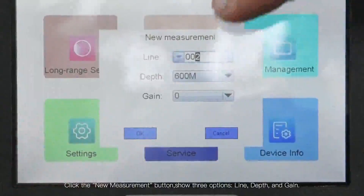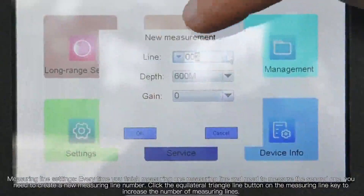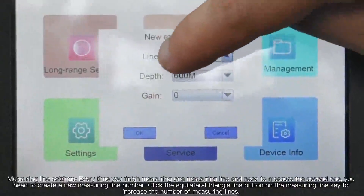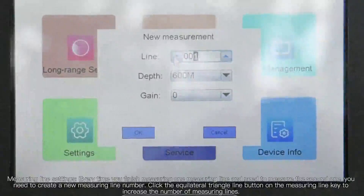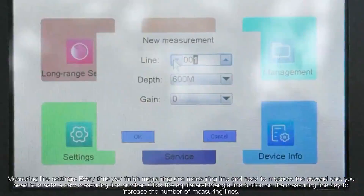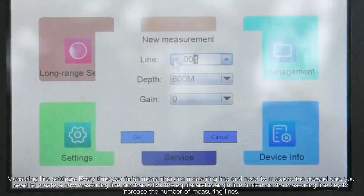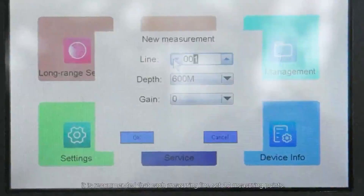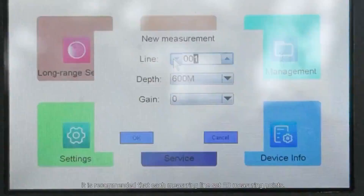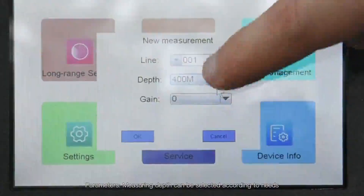The 3 options are: Line, Depth, and Gain. For Measuring Line Settings — every time you finish measuring one line and need to measure a second one, create a new measuring line number. Click the equilateral triangle line button to increase the number of measuring lines. It is recommended that each measuring line have 20 measuring points. Measuring Depth can be selected according to needs.